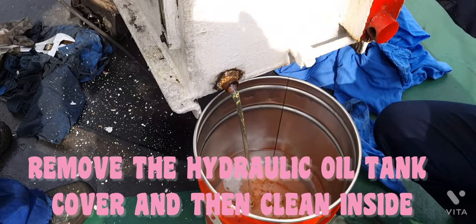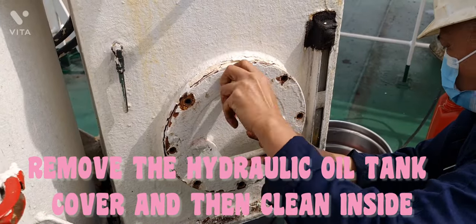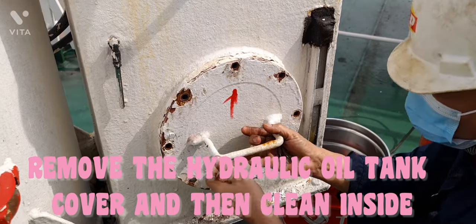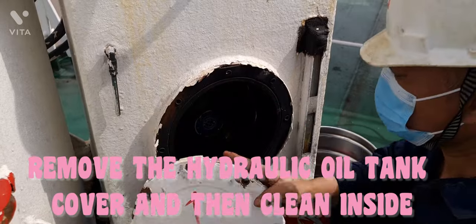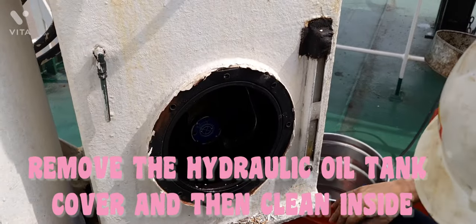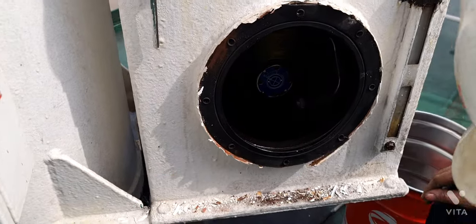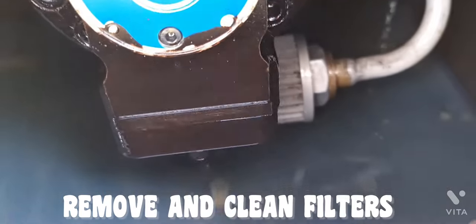Remove the Hydraulic Oil Tank cover and then clean inside. Remove and clean filters.